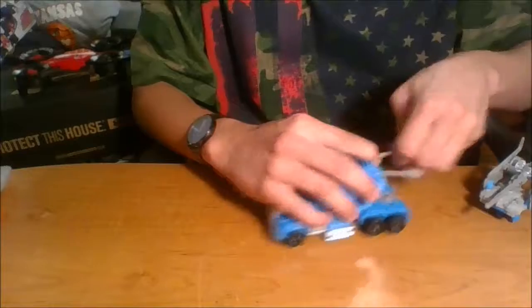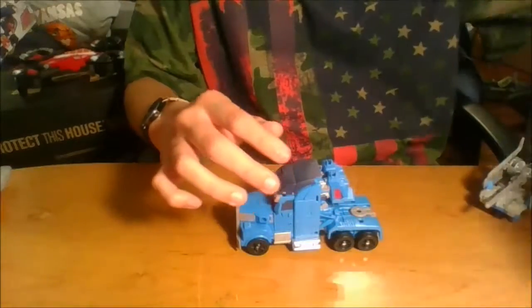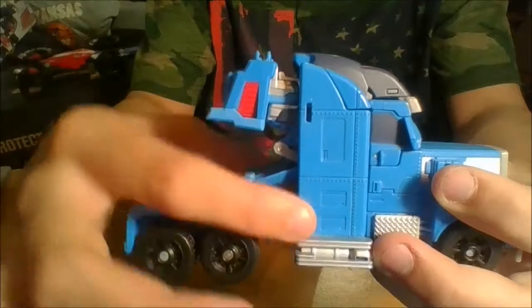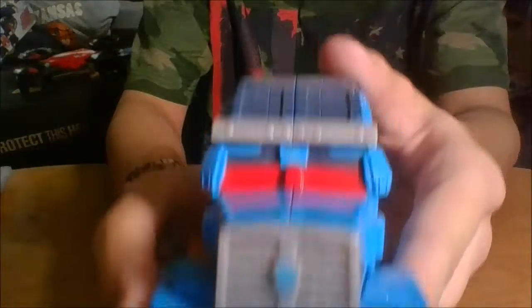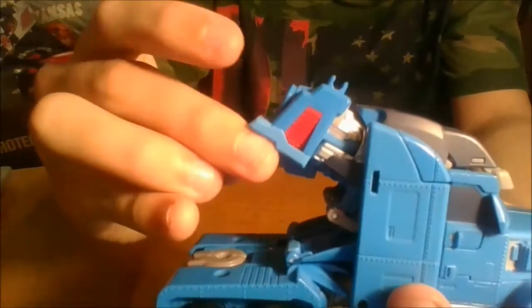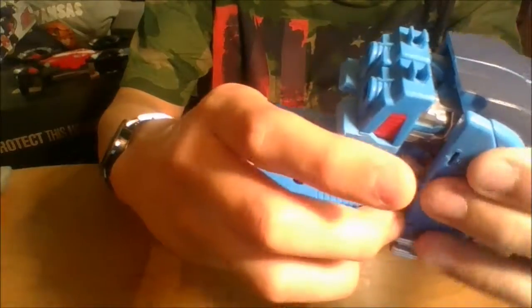We're going to start off by taking off this section, setting it aside, and just taking a look at the normal semi truck. As you can see, it's not 100% normal because he's missing the big smokestacks on the side — he never came with those, and I don't know why. But he's got a weird windshield and these big things sticking out the back.